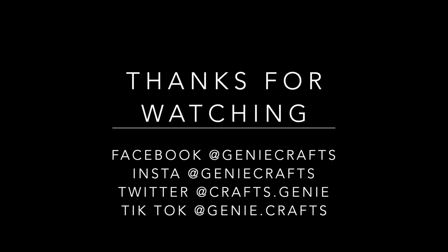I will see you guys very soon in my next video. Till then take care and stay safe. Bye.